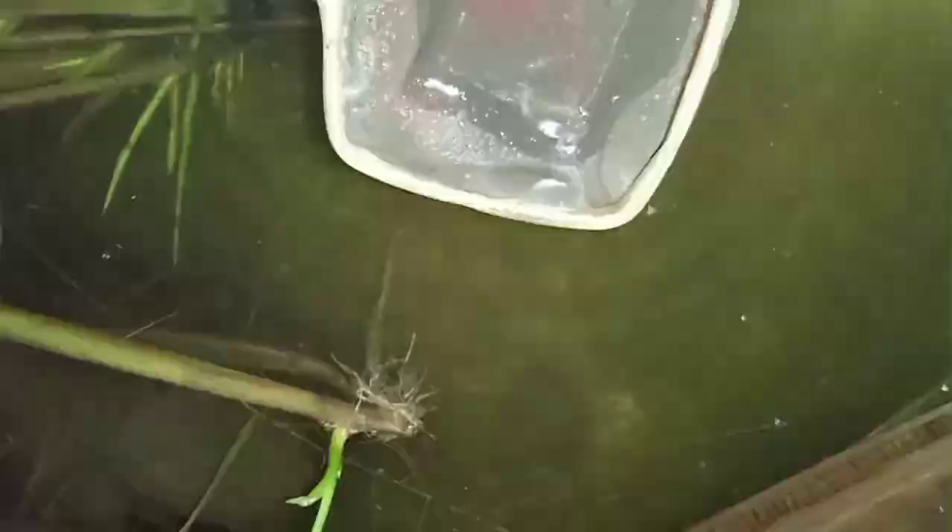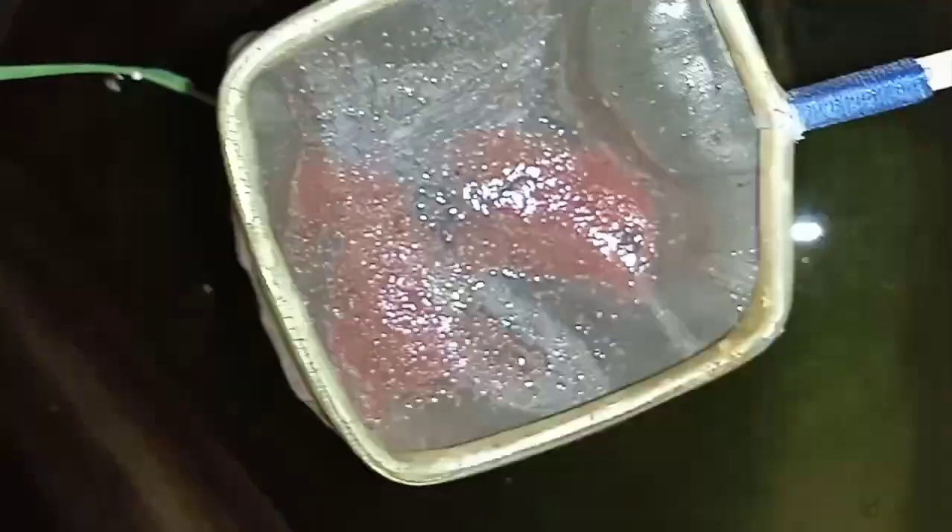Tingginya nilai gizi pada kutu air memang sudah dipercaya, dengan bukti penggunaan kutu air sebagai pakan ikan hampir pada seluruh jenis ikan hias. Kedua, membantu proses perkembangan ikan. Kutu air sebagai pakan alami memiliki kandungan protein yang cukup tinggi. Dengan adanya protein tersebut, kutu air menjadi salah satu pakan yang membantu proses perkembangan ikan agar dapat hidup lebih lama.